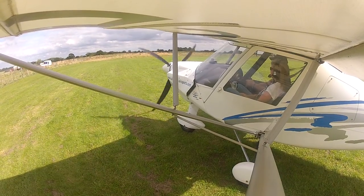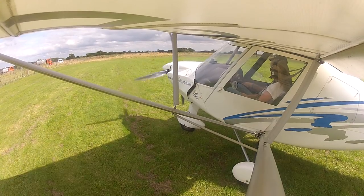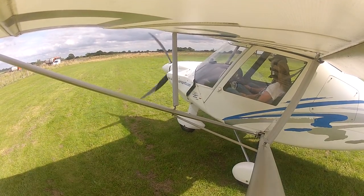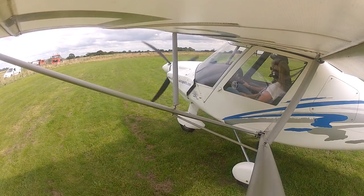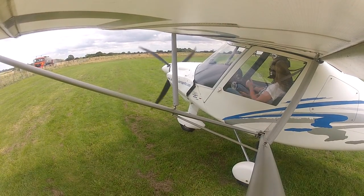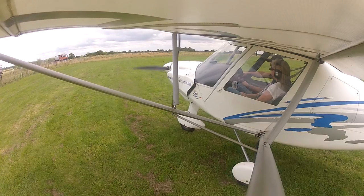Now we're down this end, just going to go through a few pre-flight checks, making sure everything's okay. Trim is set for takeoff. Temperatures and pressures are good. We're all set. Auxiliary pump is on. Landing light is on. I'm good to go. Golf Tango Zulu, landing up runway 19.